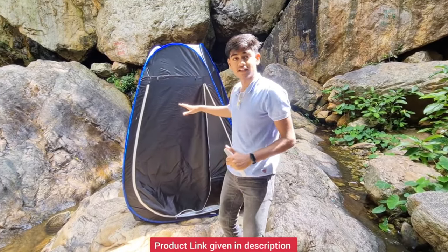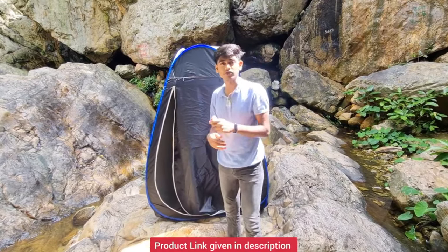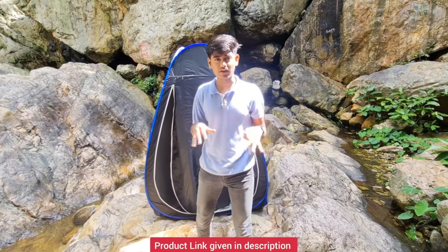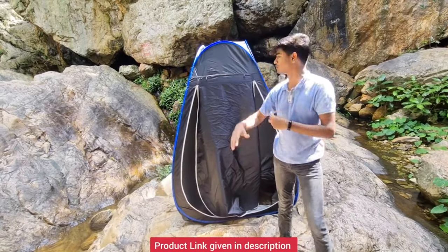This is a tent which opens completely — it's spacious. I bought it from Amazon recently and I liked it personally. We as a family often travel — me, my mom, and my sister.